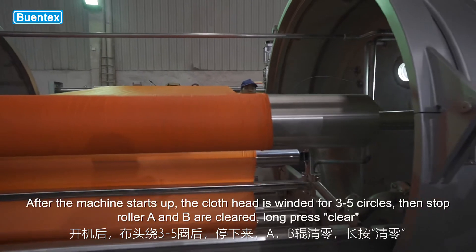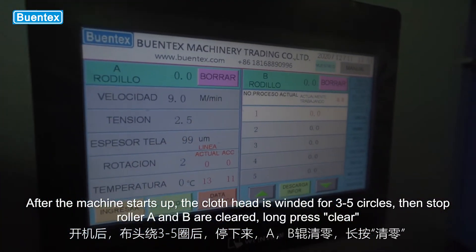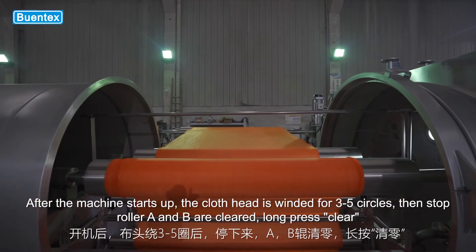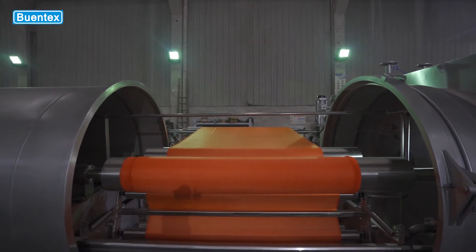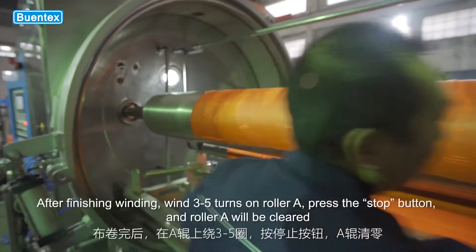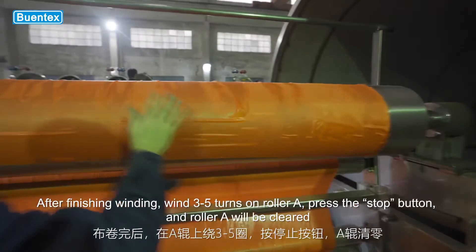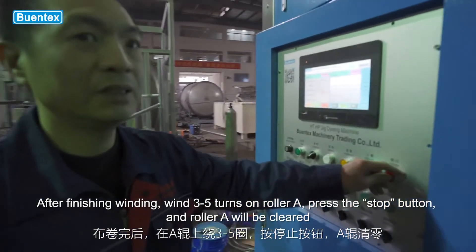After the machine starts up, the cloth head is wound for 3 to 5 circles, then stop — roller A and B are cleared by long pressing clear. After finishing winding, wind 3 to 5 turns on roller A. Press the stop button, and roller A will be cleared.